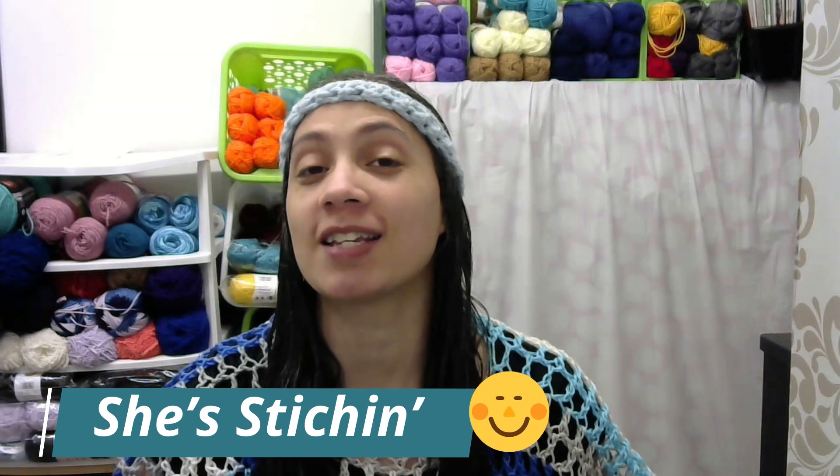I would also like to give a shoutout to Melanie at She's Stitching. Melanie has a great channel if you're ever looking for a new stitch to try — she's got plenty of them. She's also showing how she's making each square into a stitch pattern and then sewing them together to make a blanket, so go check her out as well.